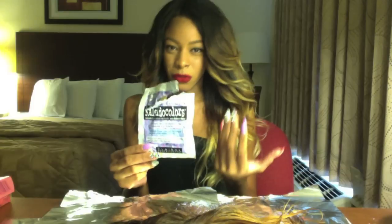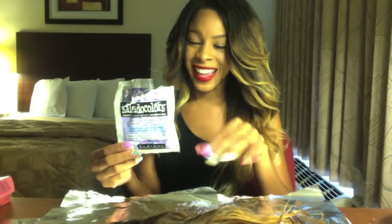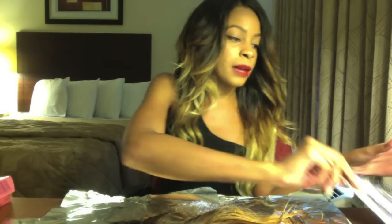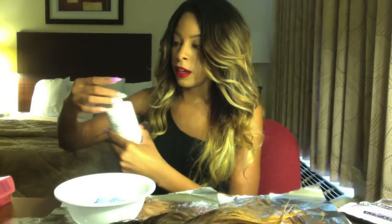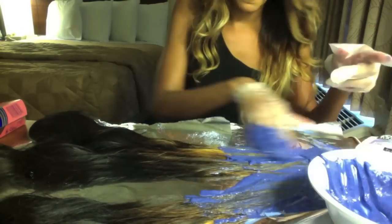I'm supposed to leave this on for 10 minutes maximum and I'm going to stick to that, because I'm also going to be following up with the box dye to get the color the way I want it. So I'm just going to mix it up — you use one part color and two parts color developer. Similar to the first dyeing process, I'm just going to take this and cover the whole entire thing up to the black.